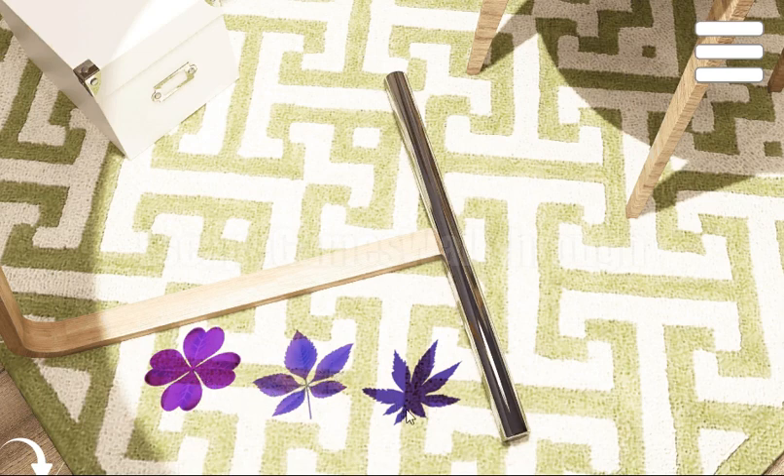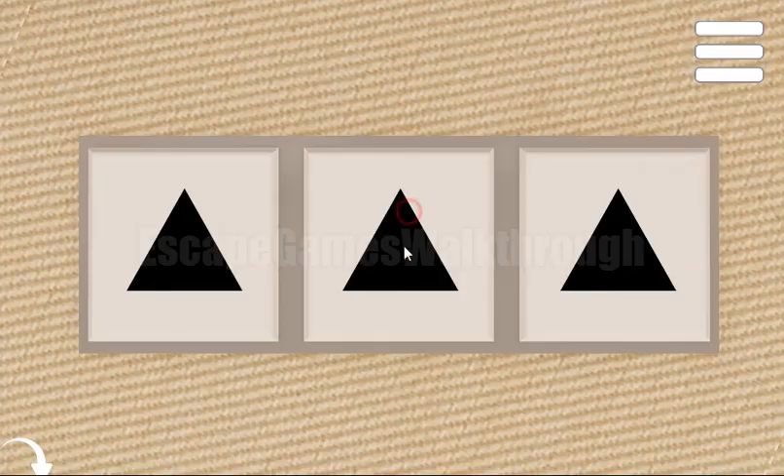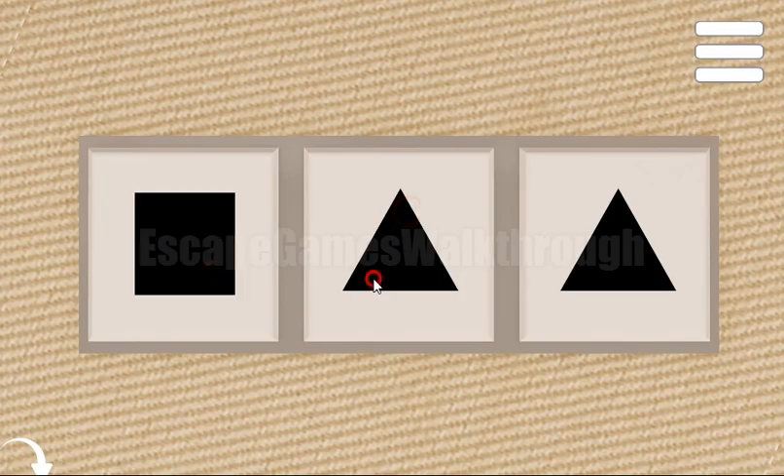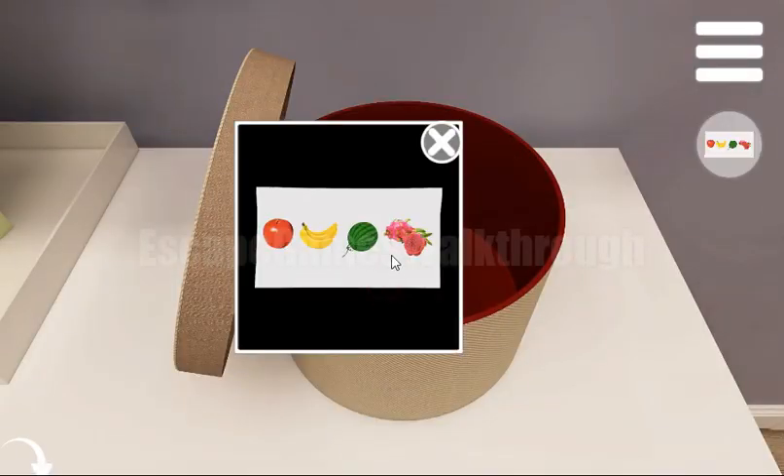This leaf has four petals, this one five petals, and this one eight. So we have to treat them as a square, pentagon, and octagon, and draw the same shapes here — first square, then pentagon, and octagon.